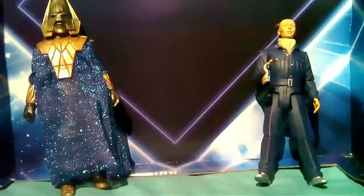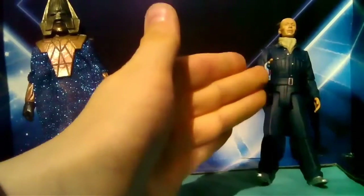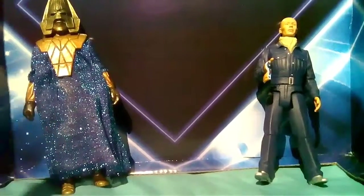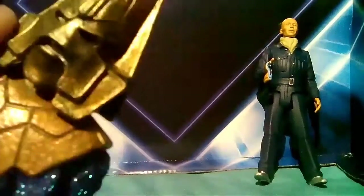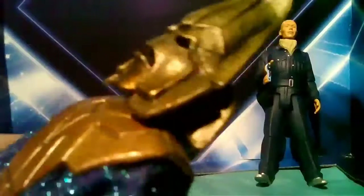That's the Auton. Now, although I have seen Spearhead from Space, I haven't seen The Three Doctors with Omega in it, so if I don't know anything from those episodes I'm sorry. The helmet looks very nice — it's gold with a black wash over it to make it look kind of dirty and weathered.